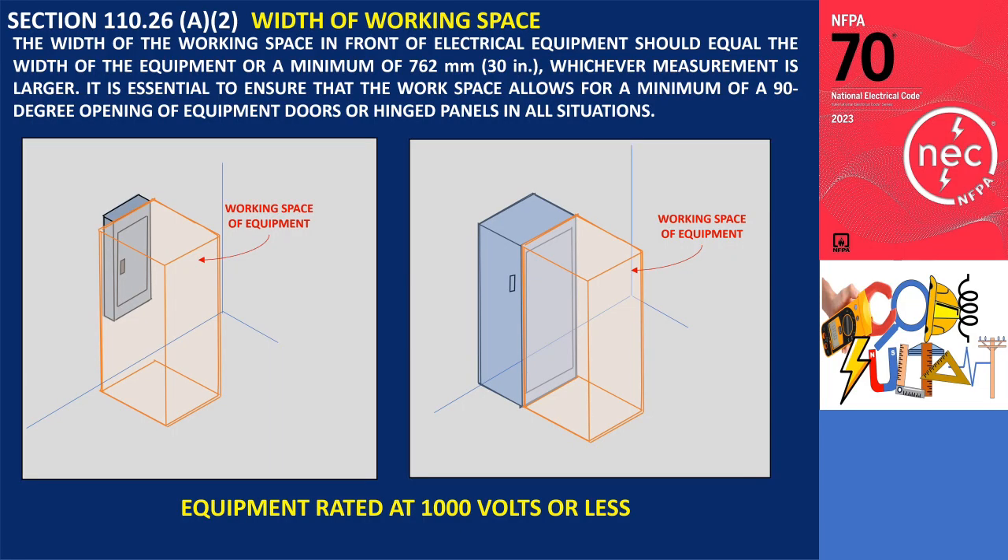As per section 110.26 A2, the minimum width of the working space in front of electrical equipment should be either the width of the equipment itself or a minimum of 762 millimeters (30 inches), whichever is greater. For example, consider a panel board with a width of 500 millimeters (20 inches). In this case, the minimum width of the workspace would still be 762 millimeters (30 inches).